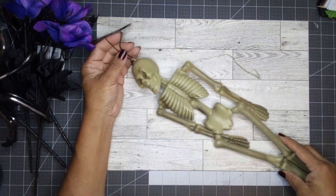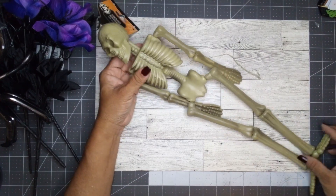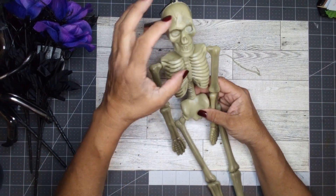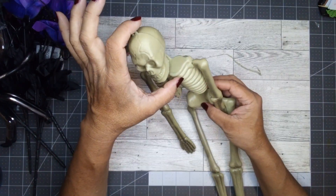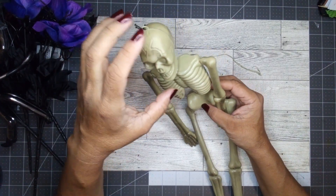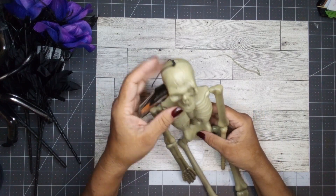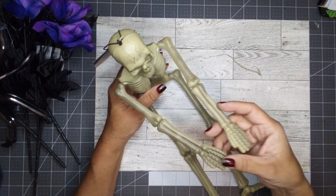I also picked up one of these skeletons — it's an 18-inch skeleton. I need his skull for a project I have in mind. It requires a skull around his size; I need one just a little larger, but the ones Dollar Tree has are too big, and this is almost the size I need. I'll work with this head, and the rest of his body I'll use too — I'll just have to take it apart.